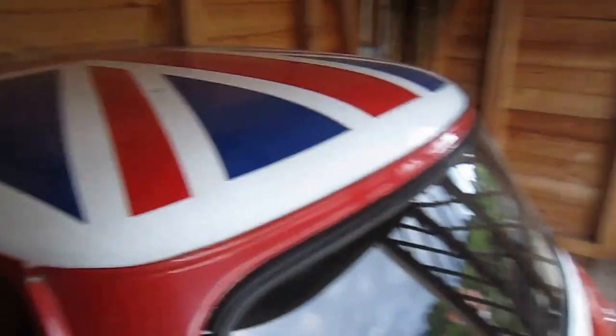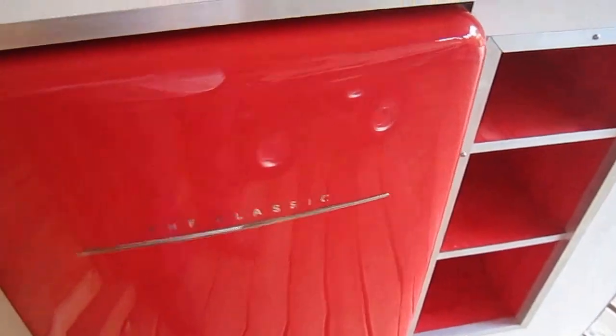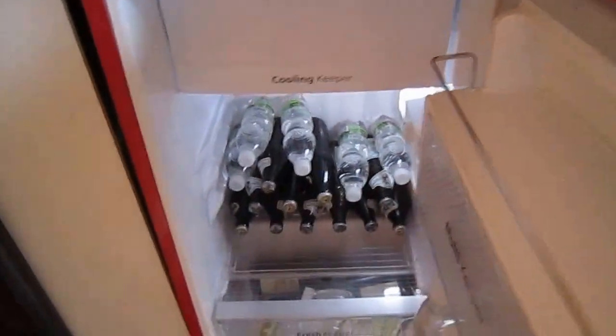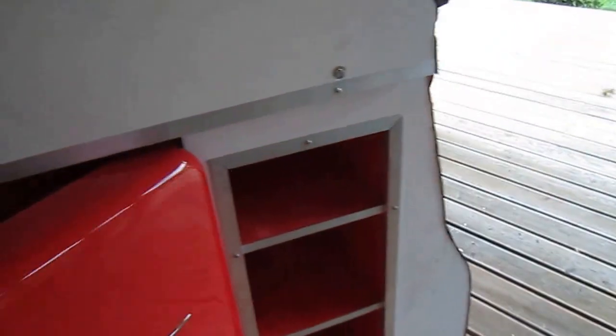When you open the car up you can see it's got the fridge and the bar and everything inside it. There's the fridge, all the beer and wine and things in it. Still got to do a bit of finishing off — I've got it almost right.